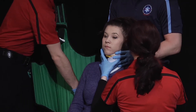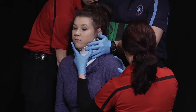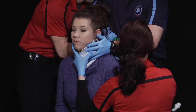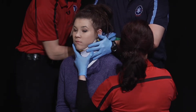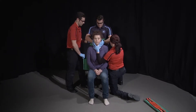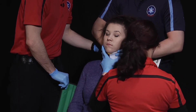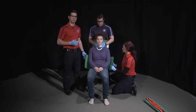Ready? One, two, three. And again on head's count, we'll move the patient back. Ready? One, two, three.